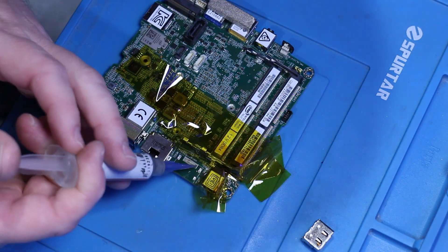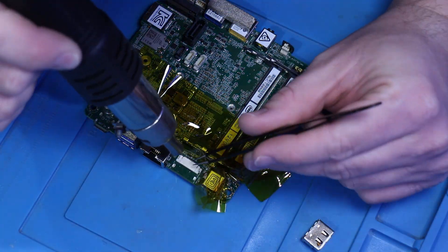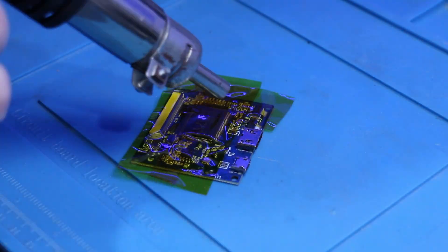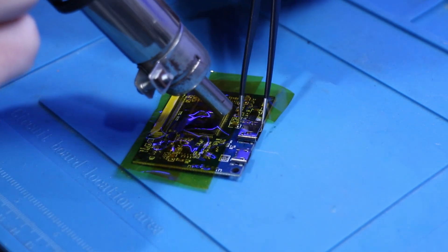One of the next hurdles I'm trying to overcome is getting the NUC and the display driver connected to each other within the confines of the housing. My plan is to replace the HDMI ports with a 19-pin FFC connector and run the ribbon cable between the two devices. The display driver complicates things however, as it has a mini HDMI port, meaning the pin spacing and order doesn't match a full-size HDMI port.